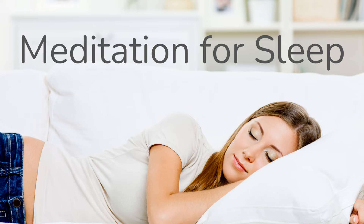Let's begin by taking a few deep breaths, inhaling deeply through your nose and exhaling fully through your mouth. Feel the tension leaving your body with each exhale, allowing yourself to sink deeper into relaxation.